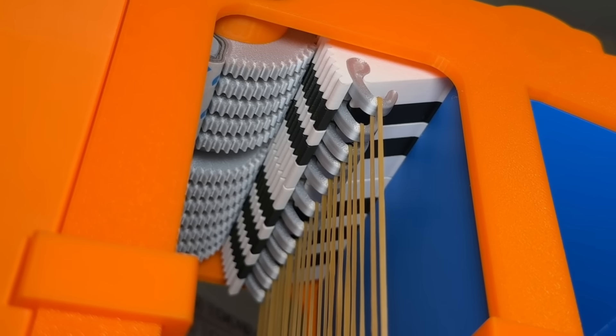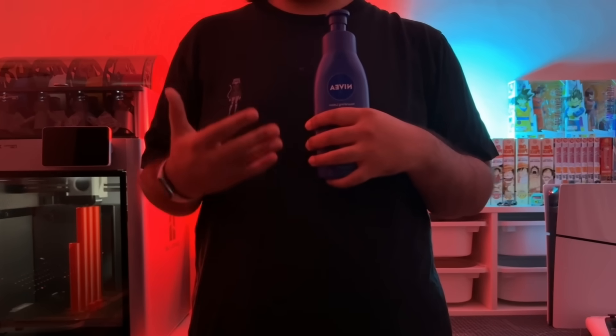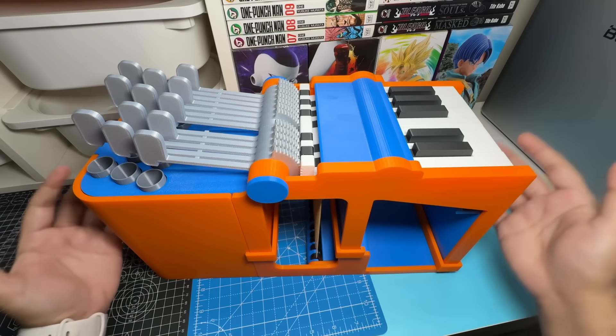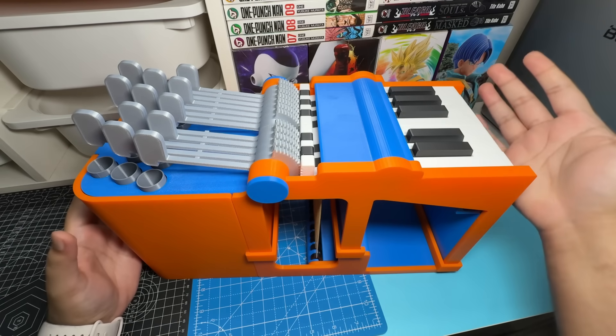Well, except for the rubber bands. But if we all collectively agree to lie to ourselves, it can still be 100% 3D printable. Let's now try it out and see how it actually sounds — I am by no means a musical person, so please don't roast me.